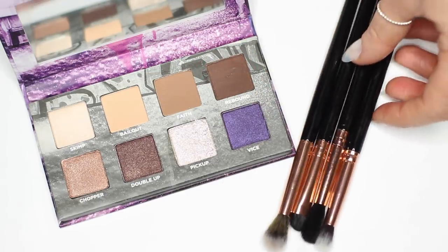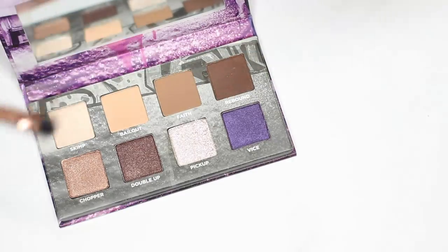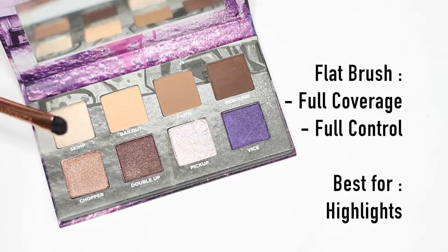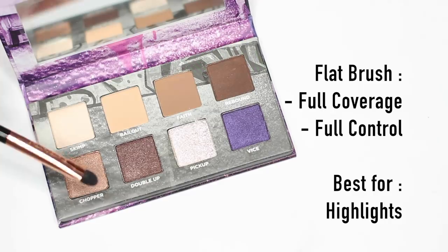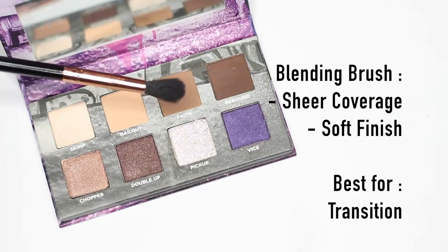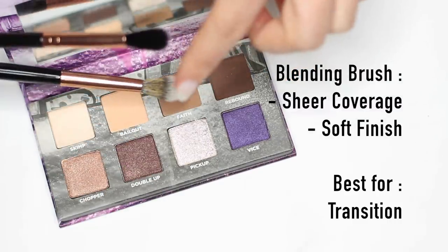Now that we know what we're applying and where, we need to know what we're applying it with. First, a flat brush — it's great for packing on pigment and gives you a lot of control. If I'm applying my highlighter shade number one underneath the brow, I need a small flat brush. It's also really important for applying shimmers, because shimmers need something you can glide with, and that's what a flat brush does. For mid-tones and crease shades we always use a blending brush because we want a soft, smooth blend. I like to use two different types of blending brushes — I apply with one and blend with the other for a really clean blend.